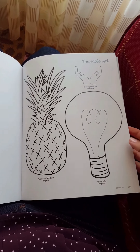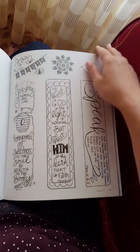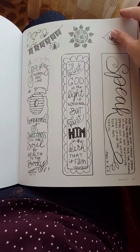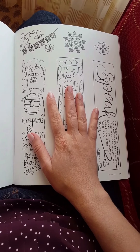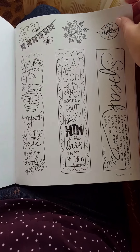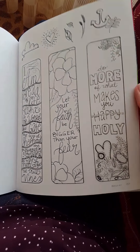Here's some traceable word art that I also used. It tells you what pages it's on, and some more word art that I used. These are some extra things that go in the margins, or could be a bookmark too. A great idea is to just copy these onto some cardstock, do your coloring or however you want to fill them in, and then you can cut them out and still have your copy that's in the book in case you need to use it again.